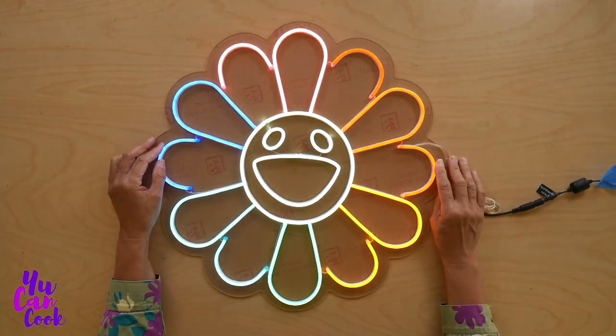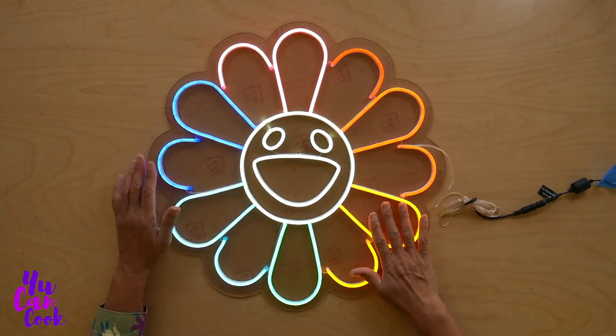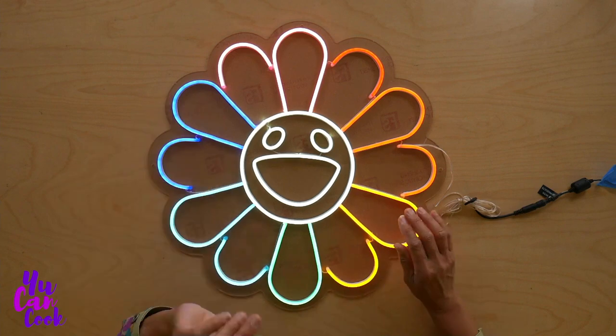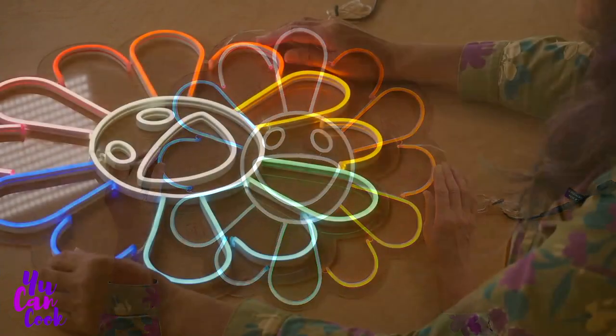Oh my gosh, it's gorgeous — red, orange, yellow, orange, dark orange, yellow, green, light blue, dark blue, pink. All right, it's beautiful.